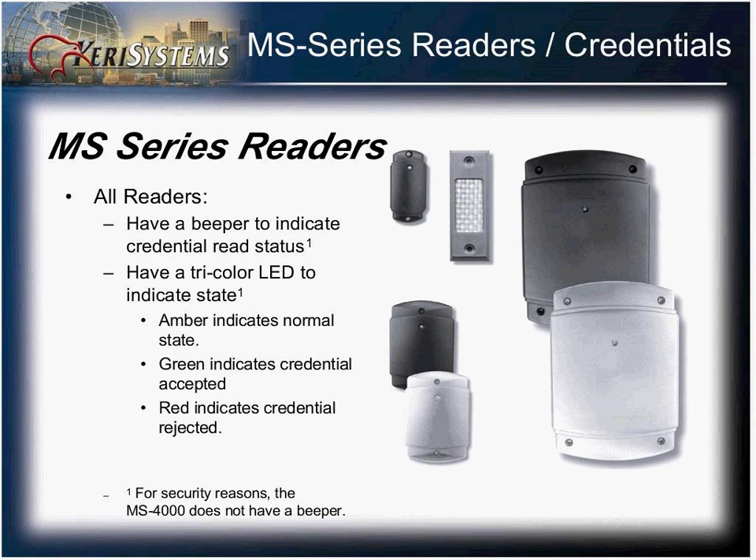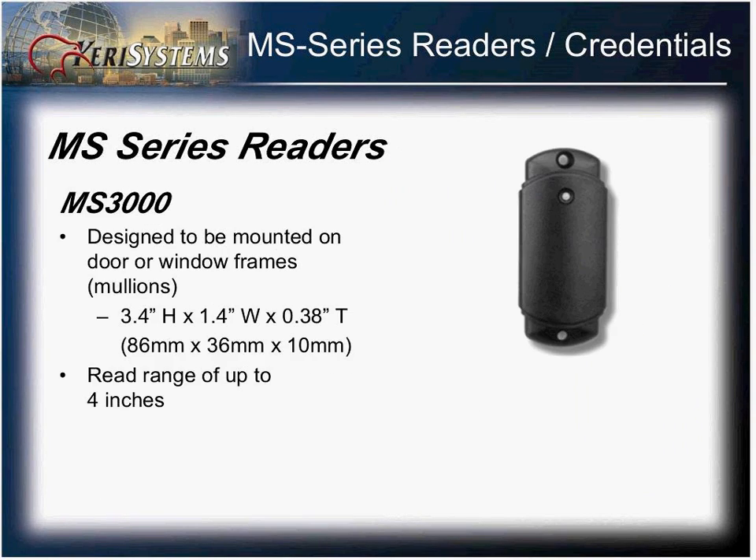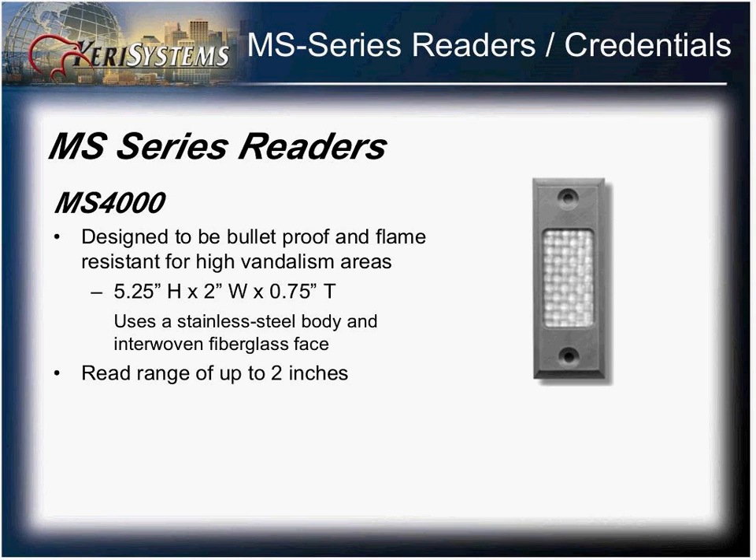All readers have an LED as well as a receiver, with the exception of the MS4000 reader. The MS4000 is designed to be mounted on door and window frames and has a range of about four inches. The MS4000 is the vandal-proof model offered by Cary, running about five and a quarter by two inches and giving a read range of about two inches due to its stainless steel body and fiberglass face.